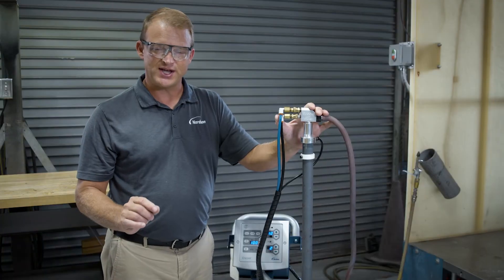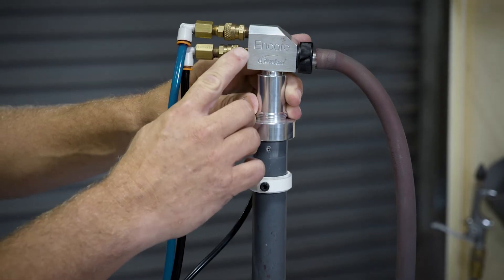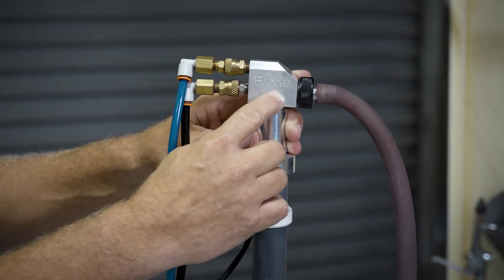I want you to understand exactly what we're changing. Here we'll have our flow air running across the Venturi — it'll pull powder through this pickup tube, and that dictates how much powder we're going to actually push to the gun.